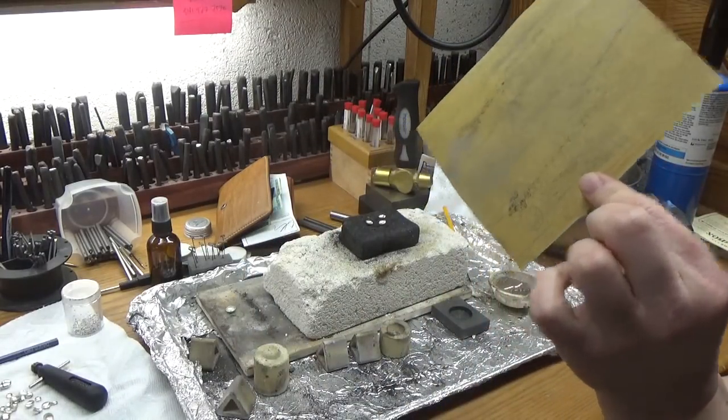So now the next thing you're going to want to do is prep your halves. Make sure that these do not touch while you're doing this. I'm using Prips Flux — if you've never used Prips Flux, it's really good in a spray bottle. What I'll do is start off by using my little butane torch and heating them up, then spray your Prips Flux on. Make sure that it's pretty generous, and then you continue to heat it up. That's how we're going to start off prepping.